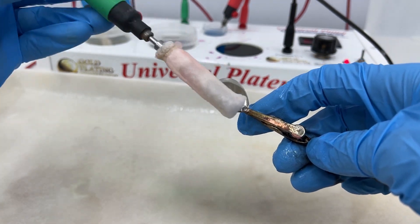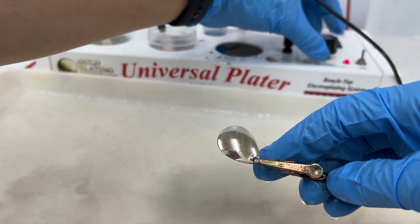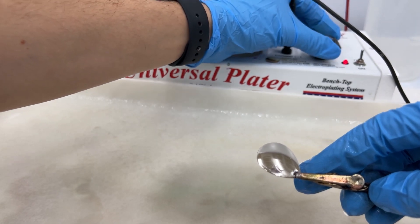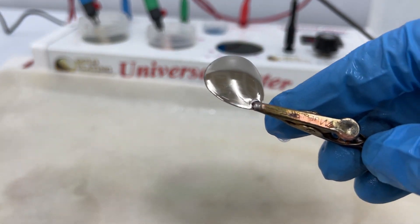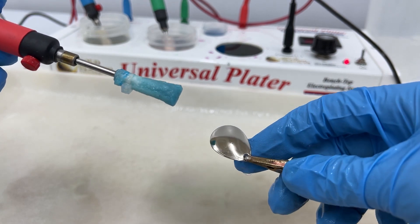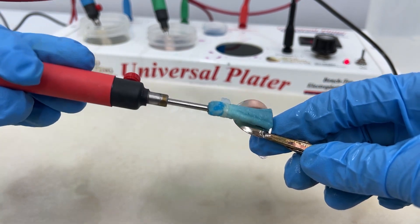Now we're going to go down to about two and a half volts. The bright acid copper is actually a final plate, unlike the copper strike, which is an activator for steel. This one would be your final plate on a product to make it copper.